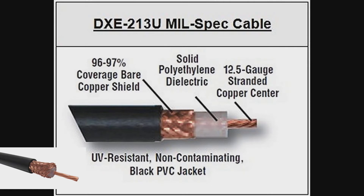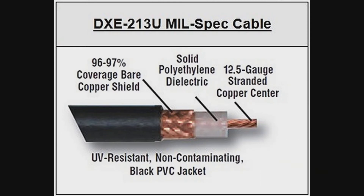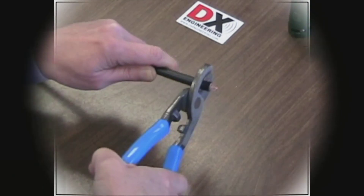Specially manufactured for DX Engineering, RG213U cable is perfect for outdoor use due to its excellent UV resistance and durability in direct barrier applications. Specially suited for high-power amateur stations, DX Engineering RG213U provides a lower-loss solution for long cable runs at any power level. Featuring a solid polyethylene dielectric, DX Engineering RG213U uses standard PL259 and end connectors normally designed for RG8 sized cables.